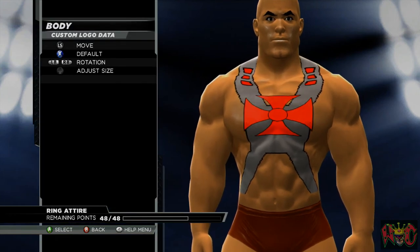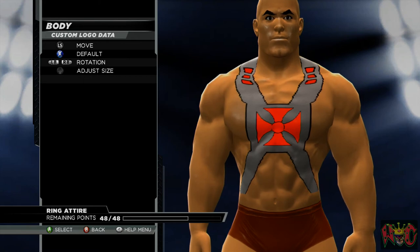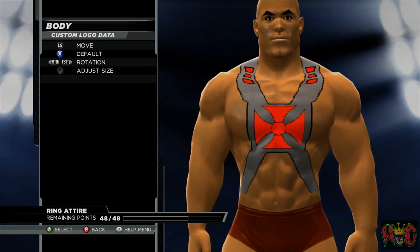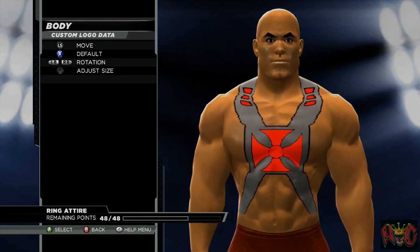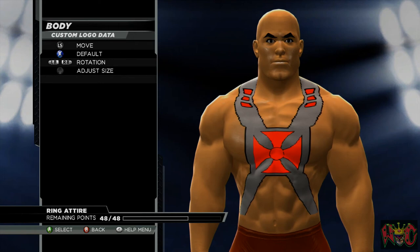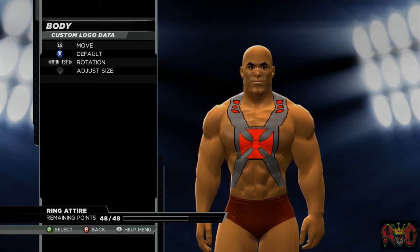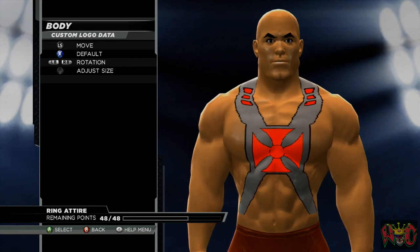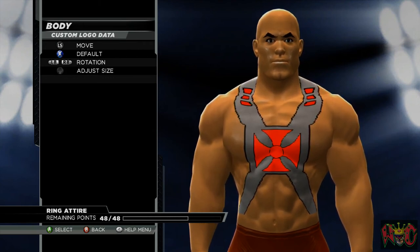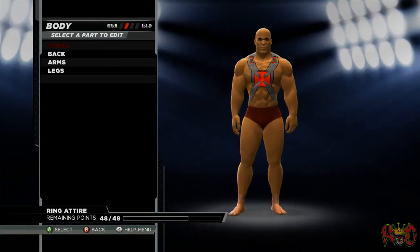Now we're going to go ahead and put the Maltese cross — or He-Man's cross — on it. As you can see, the cross looks really good. I'm trying to space it out correctly. The cross is always going to be light — same with the little squares on his armor, it'll be a light red, tending more toward orange or pinkish. 2K definitely needs to fix the color so we can actually make a rich crimson red or burgundy if we wanted to.